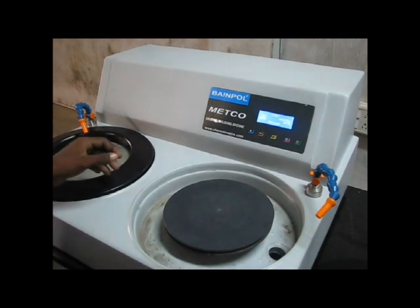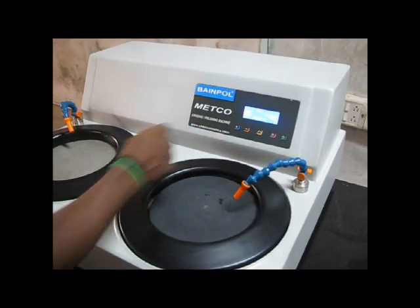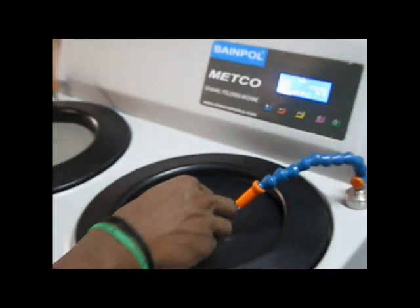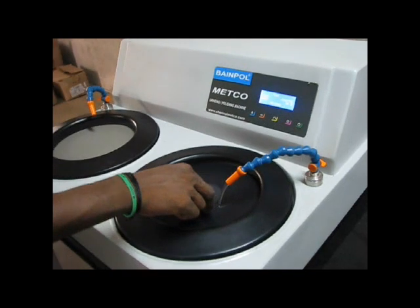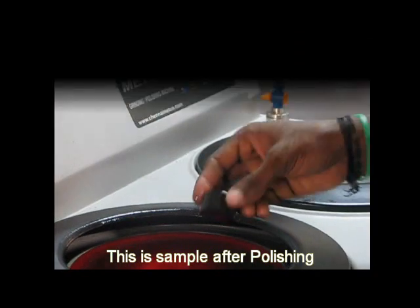An emery sheet is pasted in the polishing machine. This is the sample after polishing.